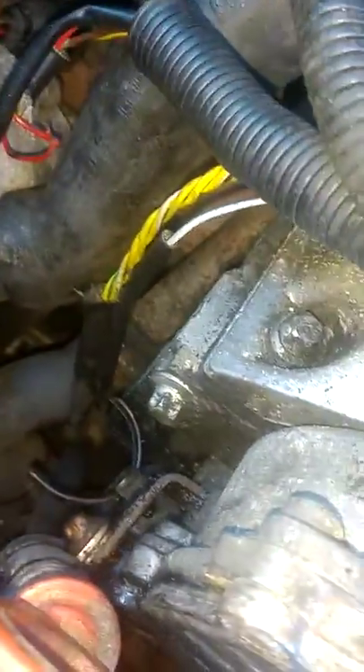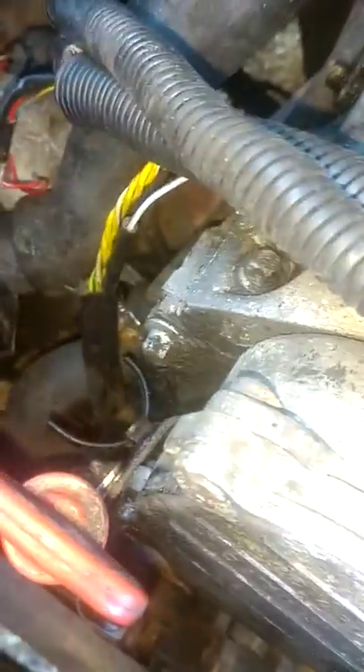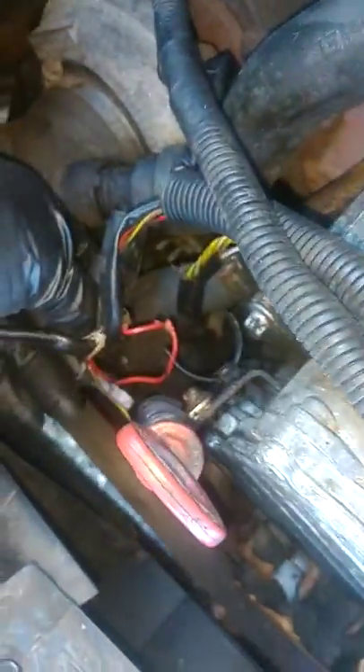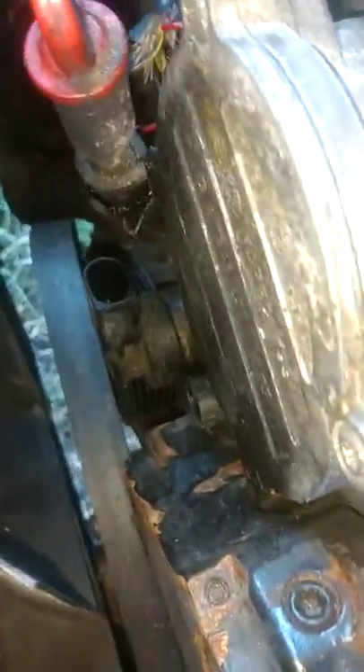Coming over here, we had one, two, three sensors. One of them went in here, which is the round one right there. This other one plugged in here, which is the green - green and blue with the gray.